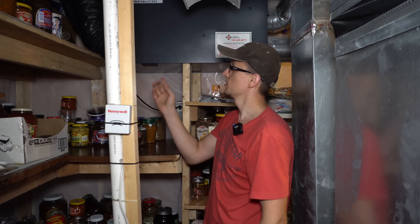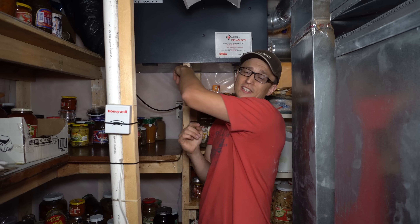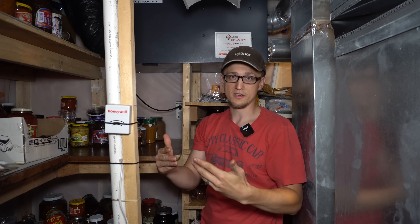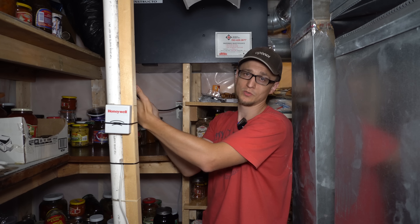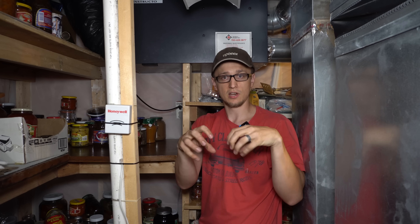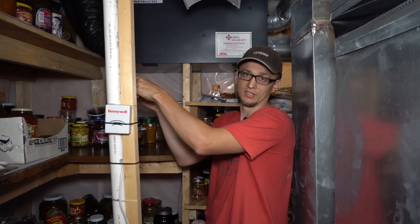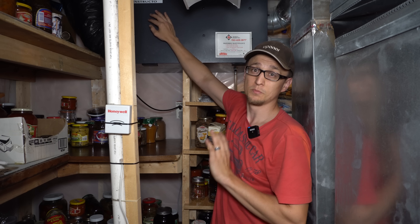So why his air conditioner wasn't keeping up is because he had his air-to-air exchanger set to continually run. This air-to-air exchanger's purpose is to take fresh air from outside and bring it into the house. At the same time, it takes the stale air inside the house and exhausts it outside. So this thing, really, in the summer, it should just be off.